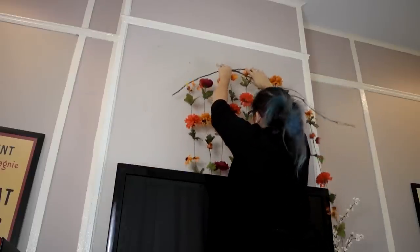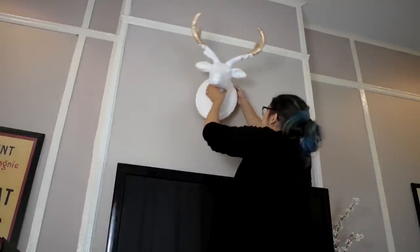So after you do all that, it'll be ready to hang. Bye-bye, flower curtain. Hello, gold dipped faux deer bust.